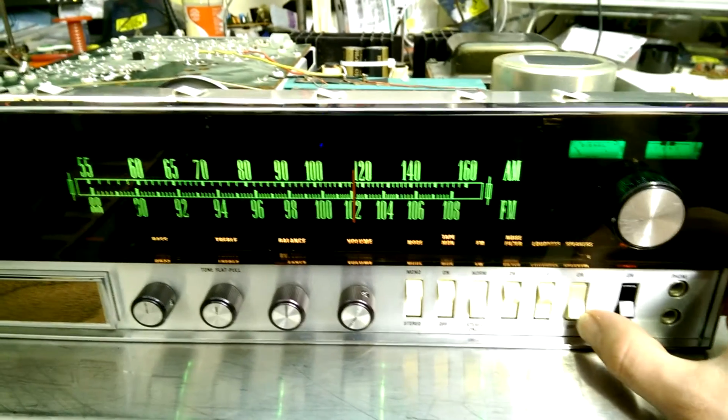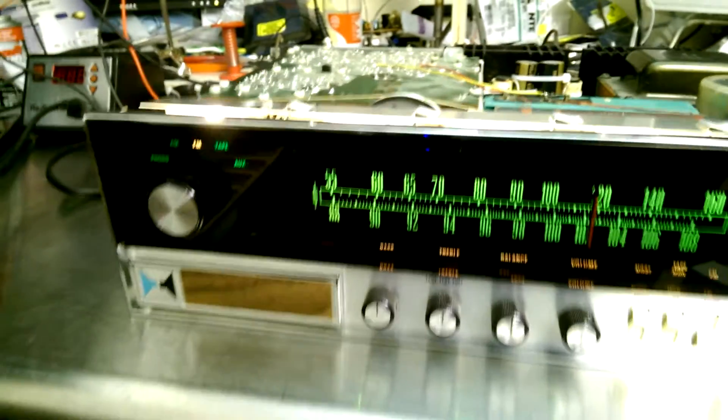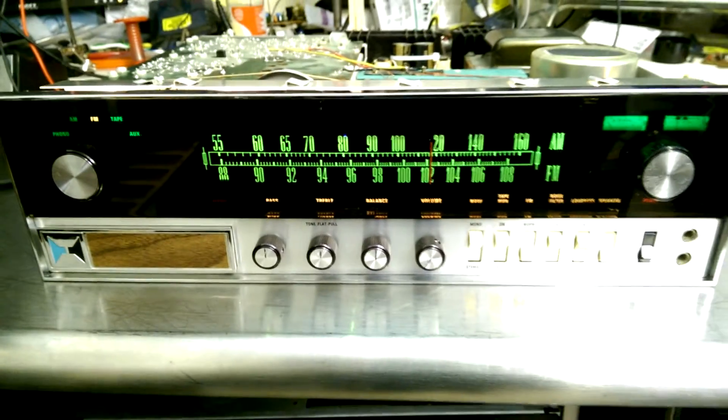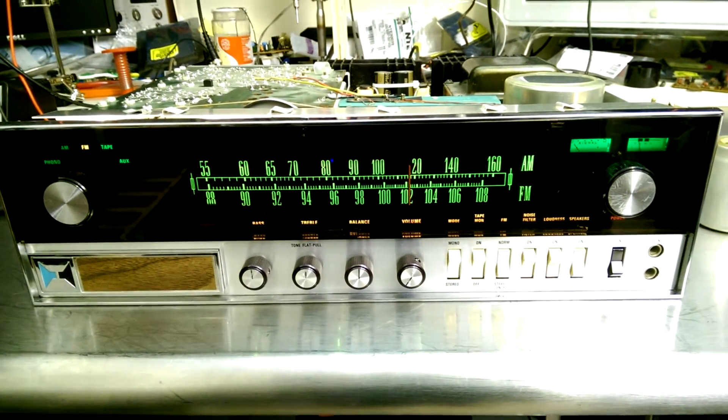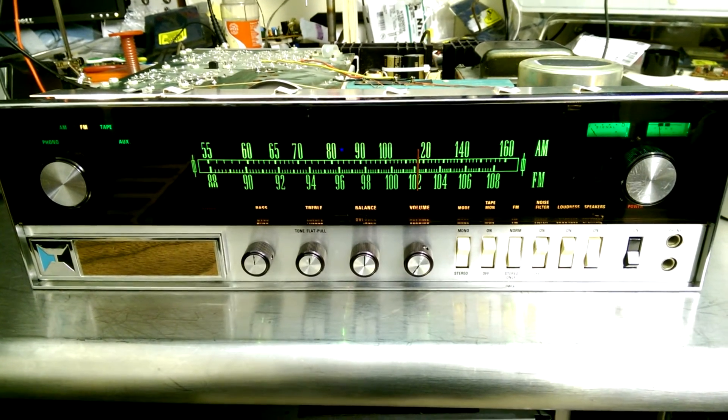Lastly, I changed out all the dead lamps behind here — it had lost about probably half of its lamps. Sound quality-wise, it's pleasing to the ear. It's got a nice, fat, warm tone to it, but it's definitely not what I would call really hi-fi.